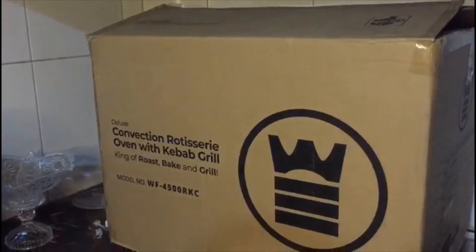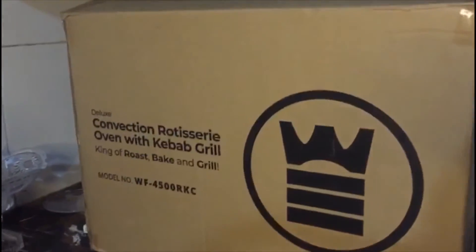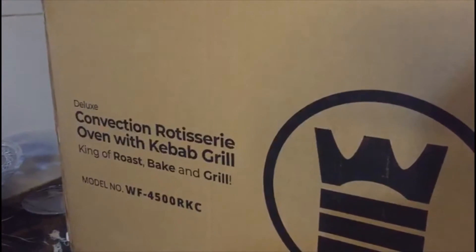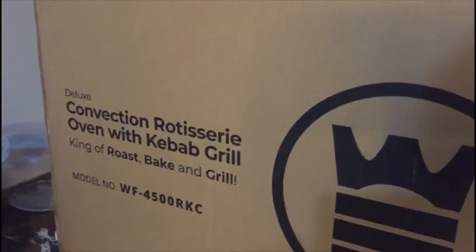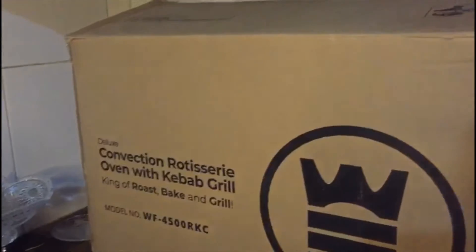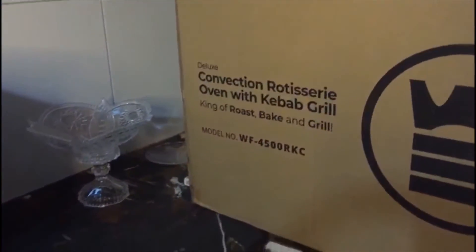Today I am going to give a review of West Point's model 4500RKC oven. It is a convection rotisserie oven with kebab, roast and bake. I recently bought it from Limthias for just 14,000 rupees.